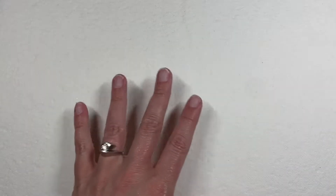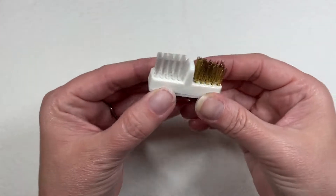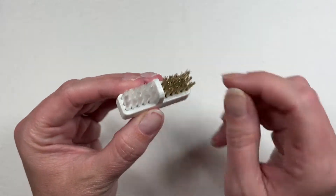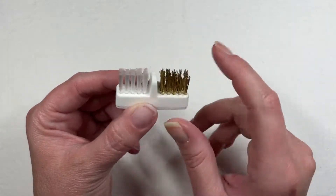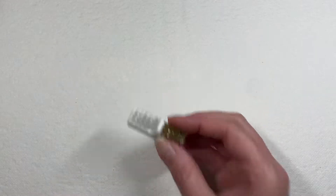Whenever I run out of my white ones, I'll use this — it's just a drill bit cleaner. You stick your drill bit in, turn the drill on, and it gets into all the nooks and crannies to clean those bits. I used it on two bits and it worked beautifully.